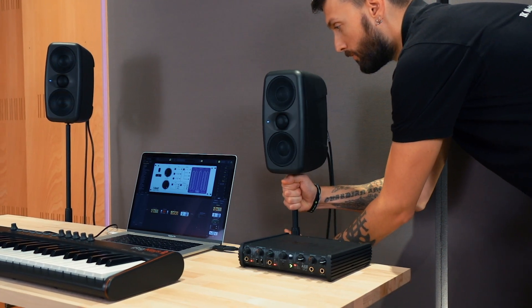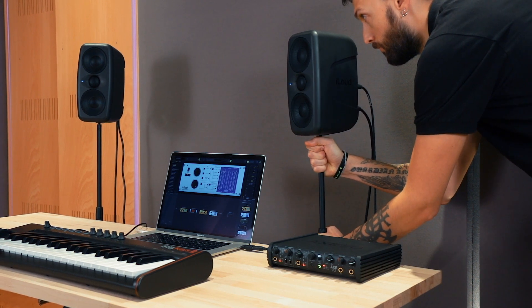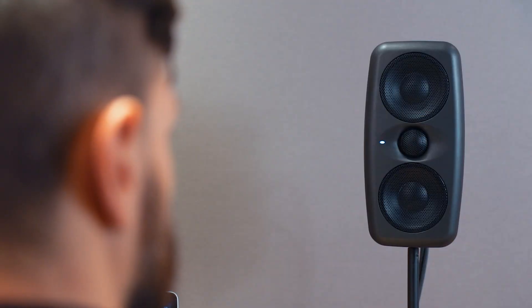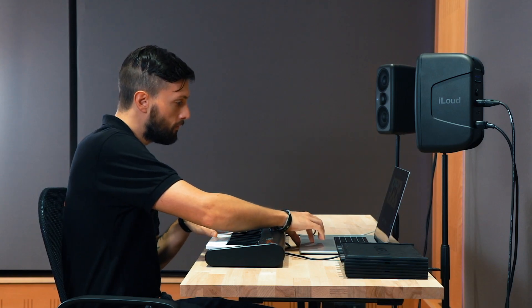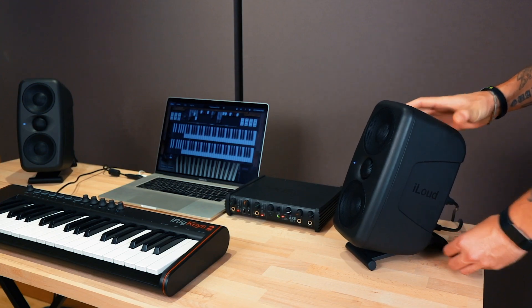First, thanks to its symmetrical design, iLoud MTM has a tight vertical sweet spot. So adjust the height of your speaker stands to put the tweeter at ear level. Or use the included isolation stands to angle the vertical alignment to aim right at the sweet spot.